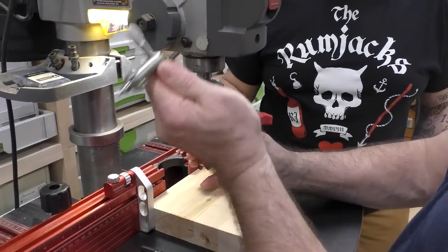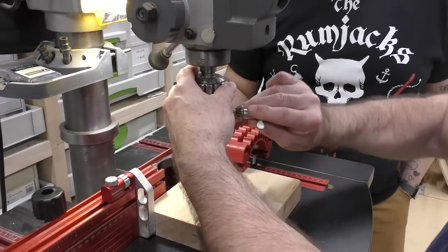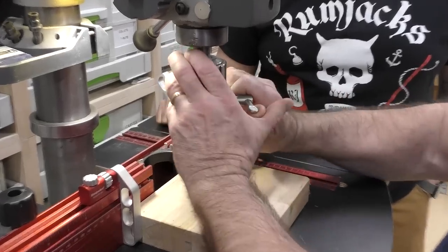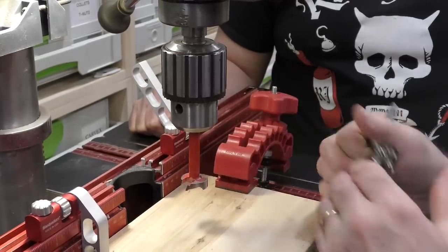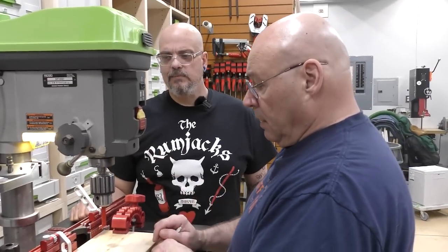I always put a magnet on my drill press so my chuck key is right there. When you chuck up a bit on a drill press, everybody just tightens it in one hole — you're not supposed to. That's why you have three holes; you tighten it up on all three, and that really keeps it from bit slippage. I'll set the depth and we'll bury it so we can compare apples to apples.